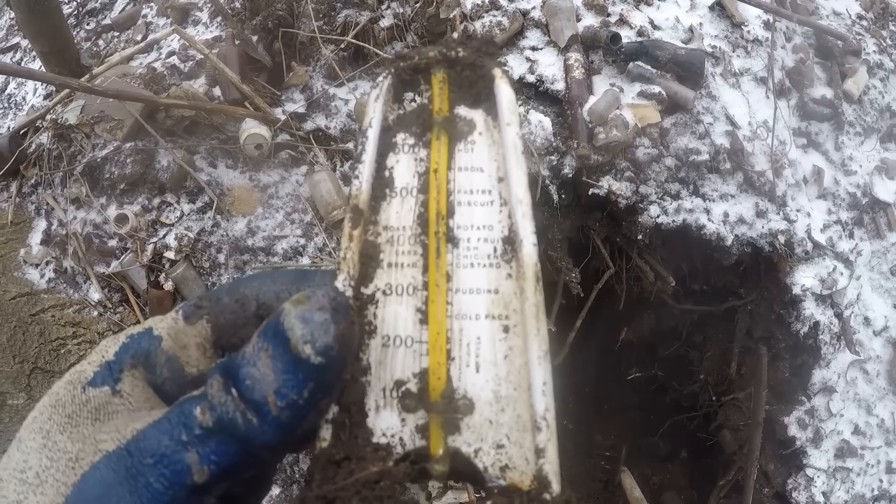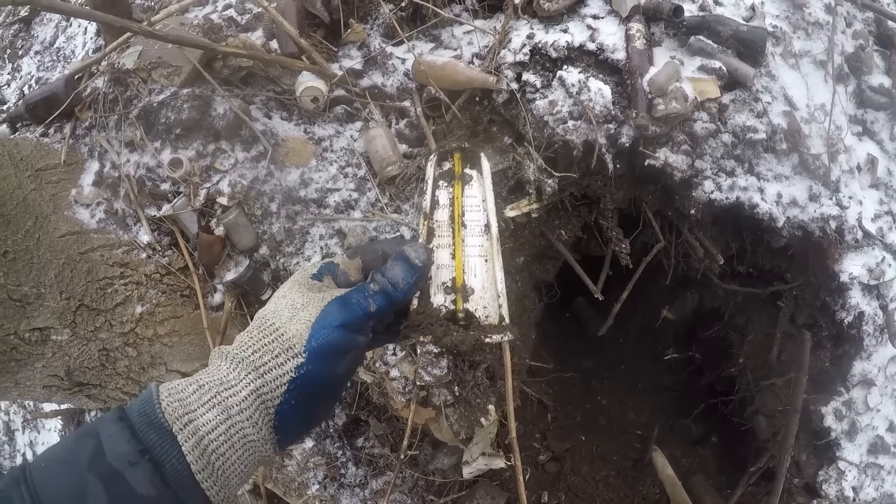Now look at all this old enamelware — a kitchen thermometer. It says potato, pie, fruit, fish, pudding on the thermometer.